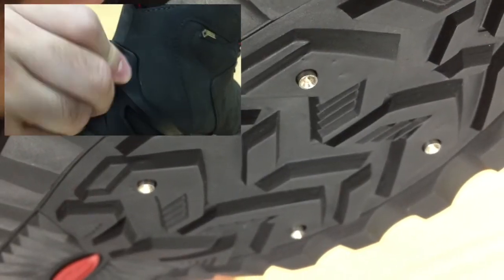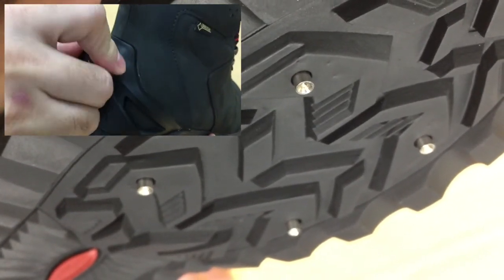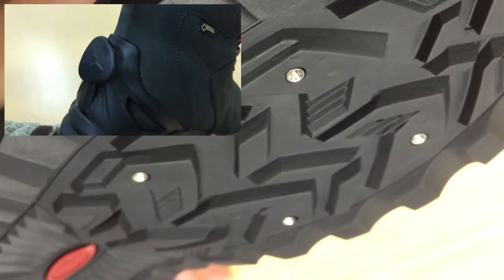Simply turn the inner dial and the spikes come out. Turn left and the spikes come back in.